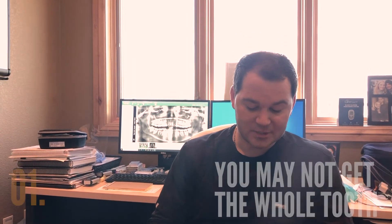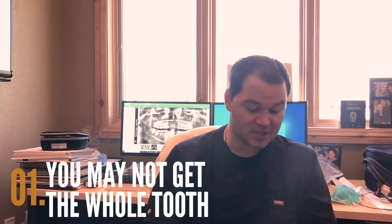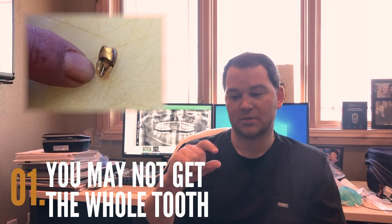Most of the time it's just due to periodontal disease, and once your gums heal the tooth actually stabilizes, which is really cool. If we're thinking about taking the tooth out — as you notice on the video — he actually only got half of it. He got the top half, but the bottom half is where the actual root is, and now it's going to become a bigger problem.